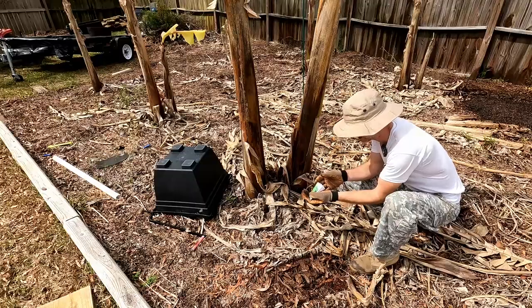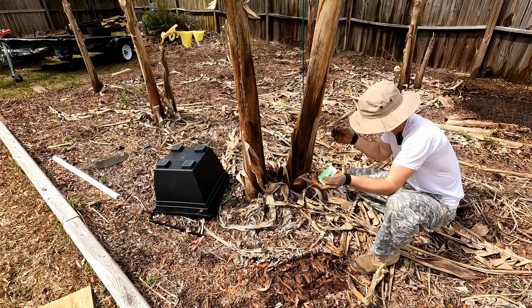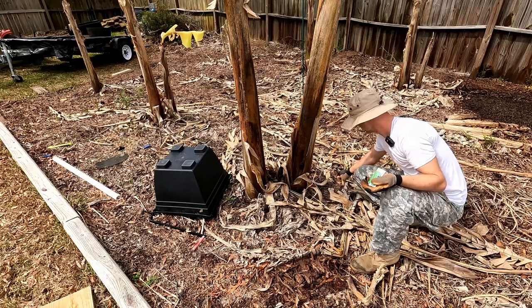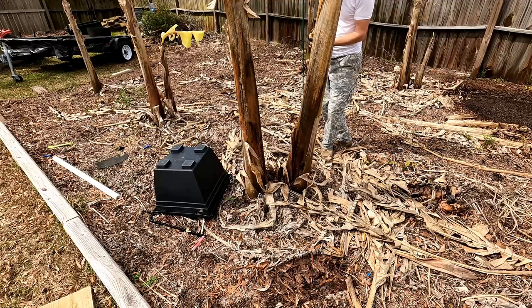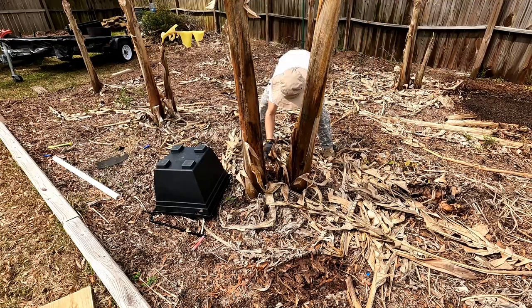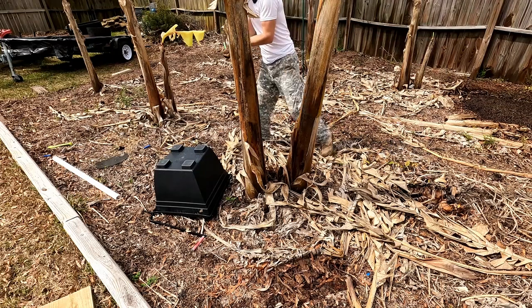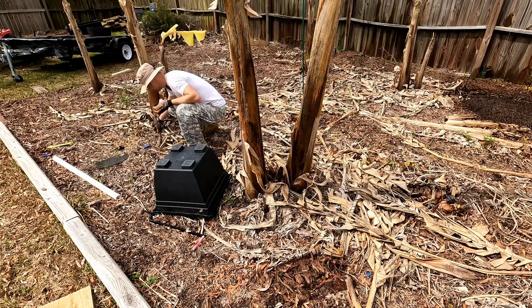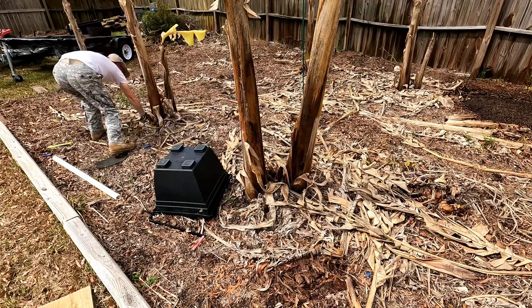Now let's do another weird one — let's plant a couple around these bananas here, just in case they've got different soil or something else different happens. We'll plant them a little further away. Let's drop one in there, put one back over here, and stick one right up in here. Let's plant one over here on this other banana — or two. Let's do two on this other banana. One for you, and the other one up over here.